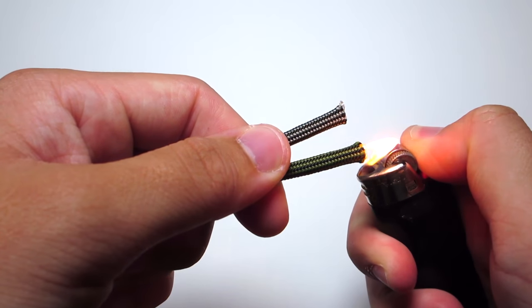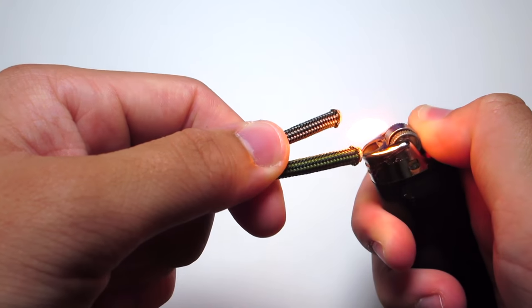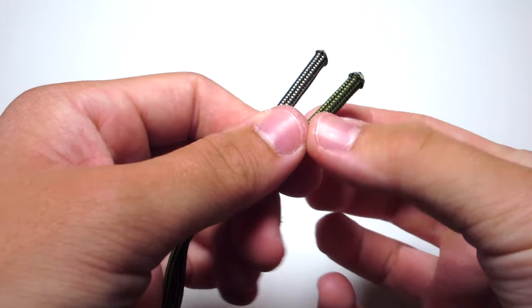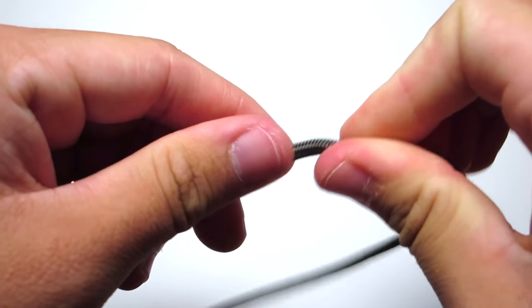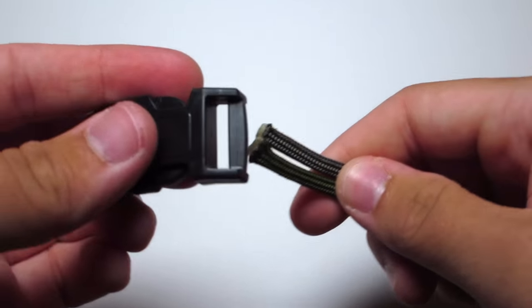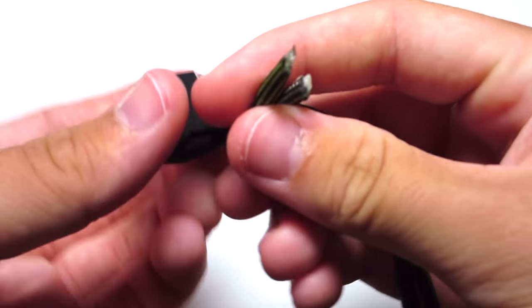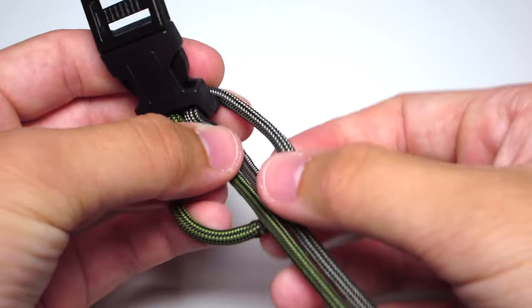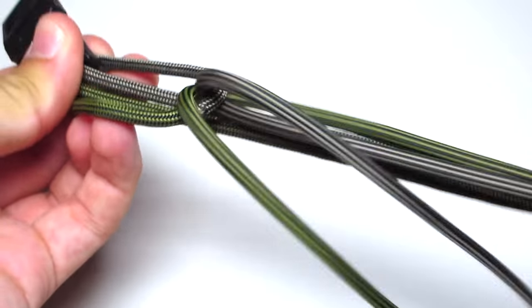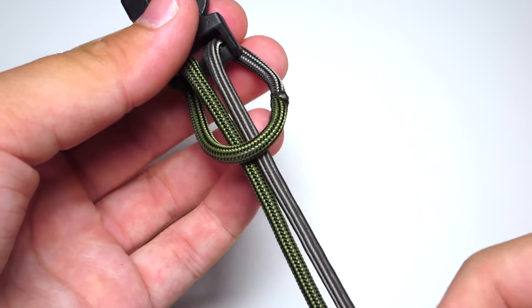You're just gonna go ahead and clip the ends of those two strands, and then melt them together. Then take the ends of those strands and run them up through the buckle. Pull those two strands down through that loop, and you're gonna choose which color you want to be the main color of this bracelet — I am choosing the moss with black stripes.